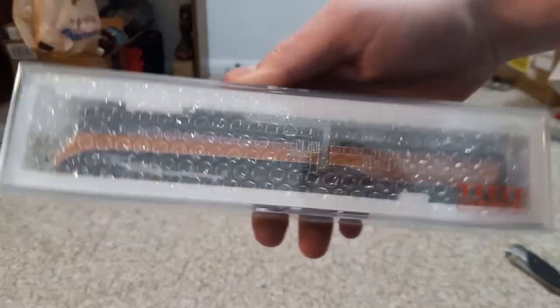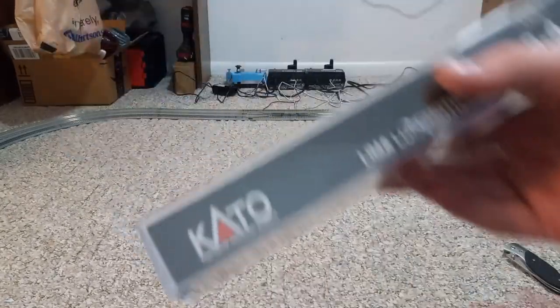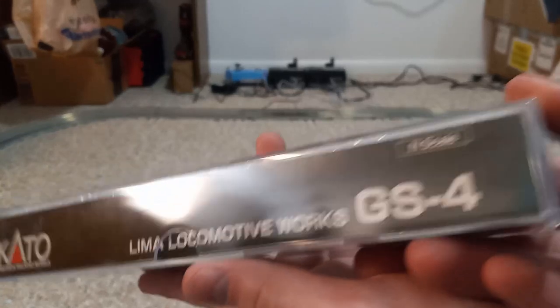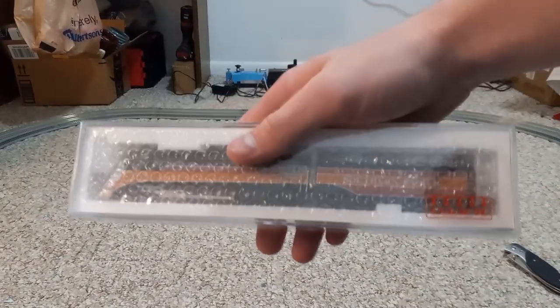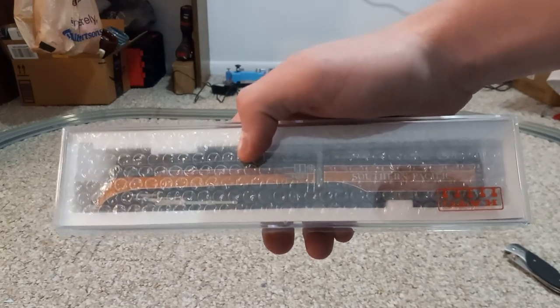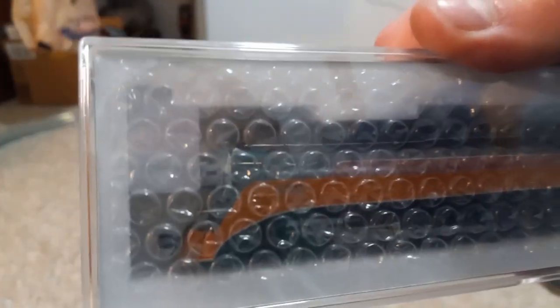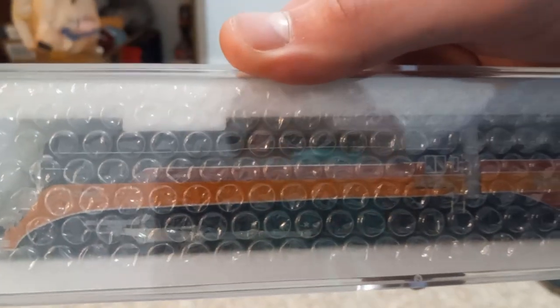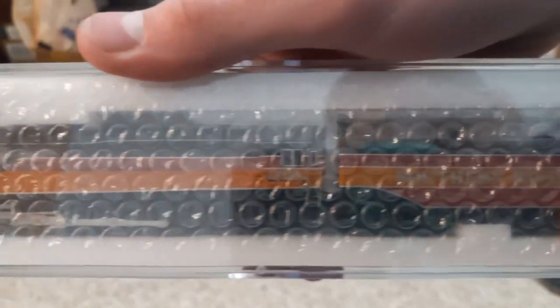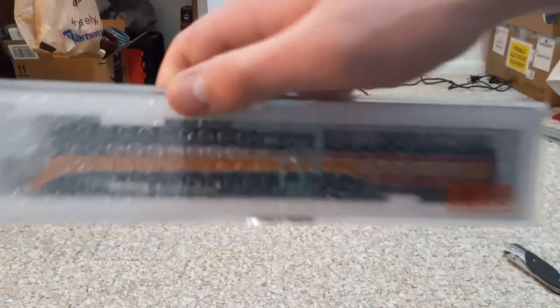As you may be able to tell, this is Kato brand. It is a GS4 Southern Pacific Daylight locomotive. The reason I got this is because I have a bunch of Daylight coaches that would go super well with this locomotive. And I'm super excited to finally have a full passenger train on my layout.